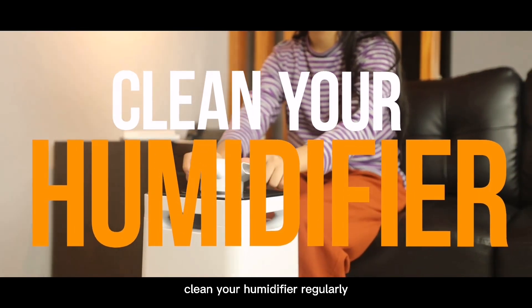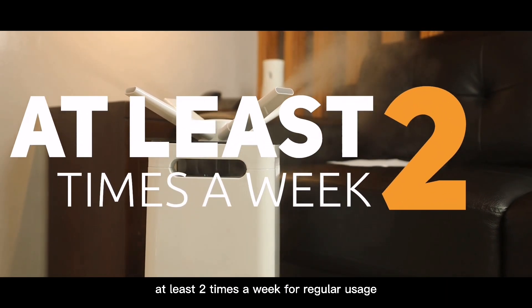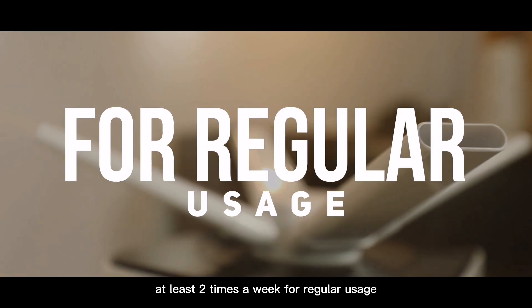Clean your humidifier regularly. A humidifier should always be cleaned at least 2 times a week for regular usage.